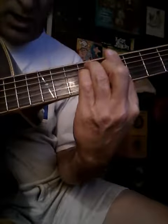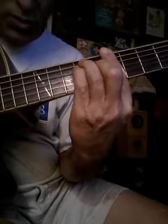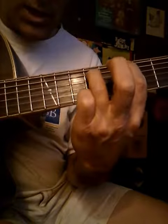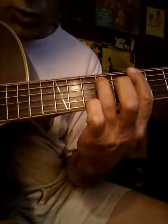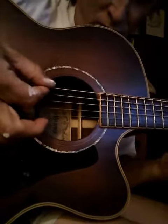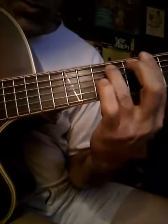So if you go to the seventh fret and you play a bar chord — or the simplified form of a bar chord, which is just this note and this note, just the two low strings — and you pluck them like so, that's your surf sound.